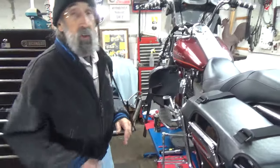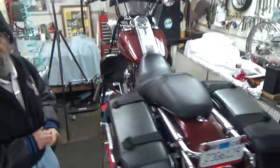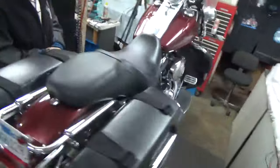My buddy John stopped by. We're going on a ride this weekend and John stopped by. He said his clutch is out of adjustment and he was thinking he needed a new cable. I said, before you go buy a cable, let me give it a shot and see if maybe I can adjust it. Because everything on John's bike is usually pretty nice. John is a good buddy. Even though I am retired, this is not a paid job — this is for John.